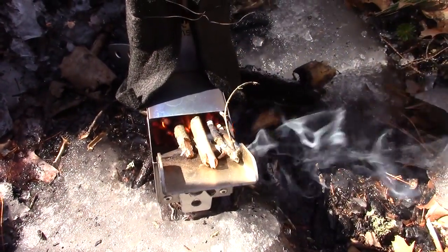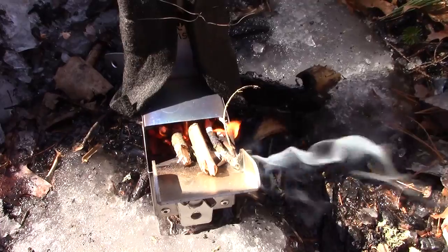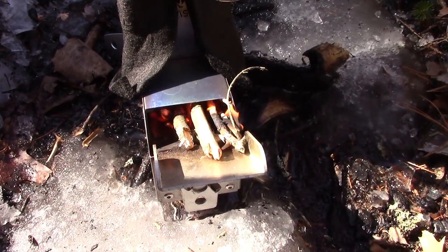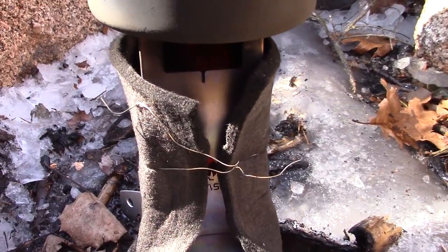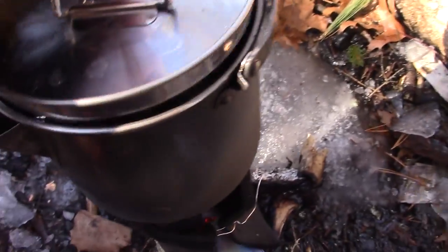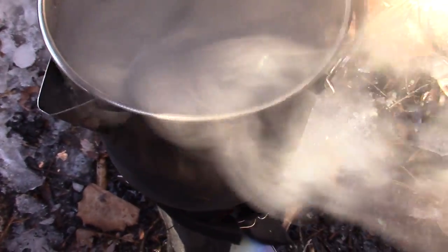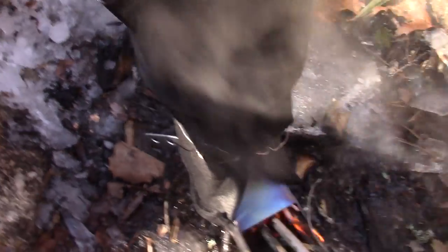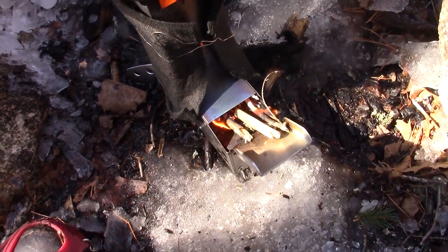Hopefully you can see this — I'm half in sunshine, half in shade here. But I have a good fire going in the burn chamber, you can see flames rising up the chimney just nicely. Looking at the time: 18 and a half minutes — a hard rolling boil. Success! Okay, I'm going to use this hot water to make myself some lunch, and then we'll wrap this video up.